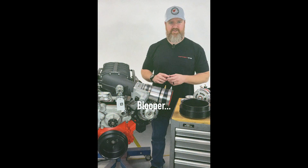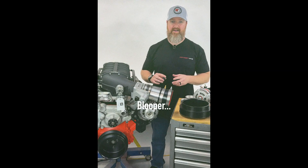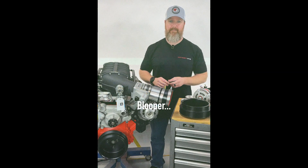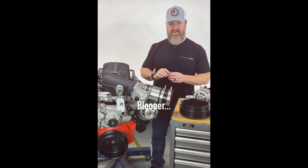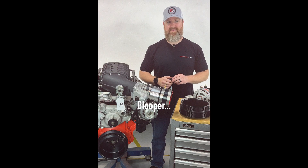I talk to supercharger people all day long. Some of y'all are just wearing me out — you want the smallest supercharger pulley you can get to drive the smallest supercharger as fast as you can.